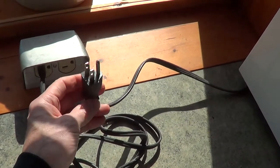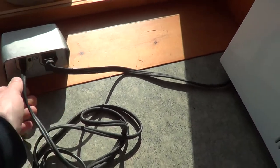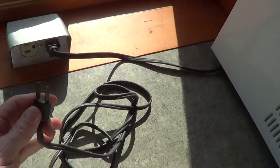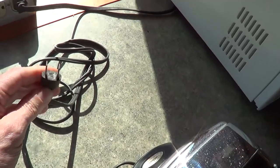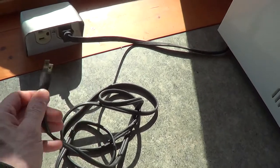It's got a safety ground in case something ever goes wrong — it'll trip the circuit breaker. Whereas this old toaster's only got a two-prong plug, and it's not polarized either.